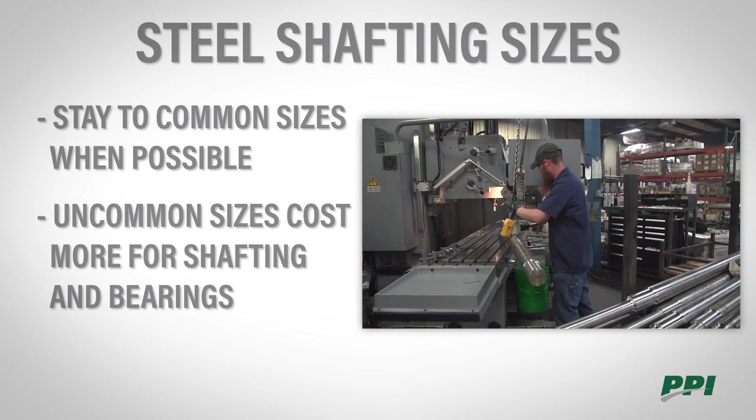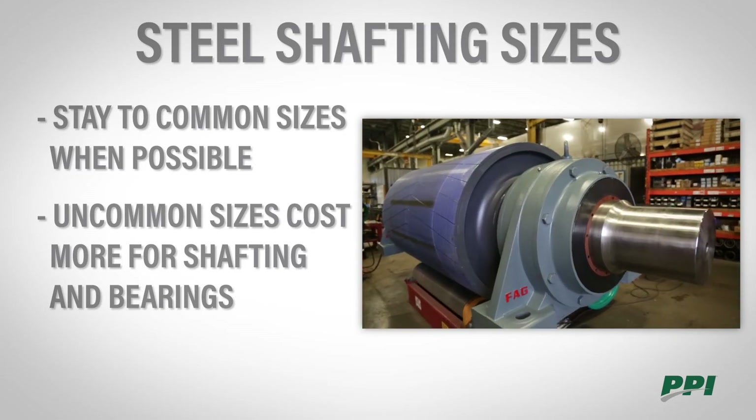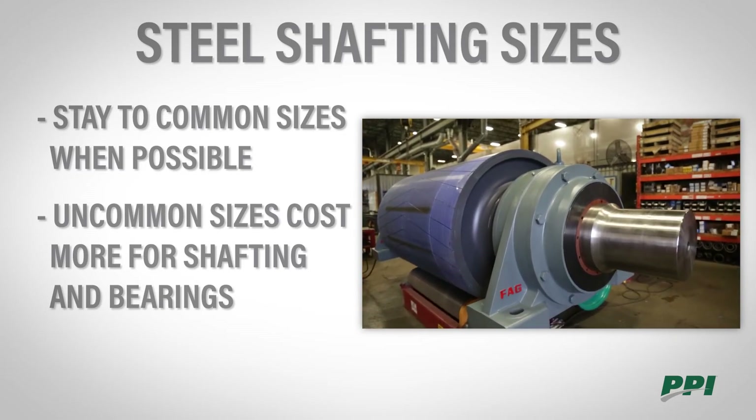The bearings tend to be one of the most expensive components on a pulley assembly, and for that reason it's best to stay with the commercially available shafting sizes.